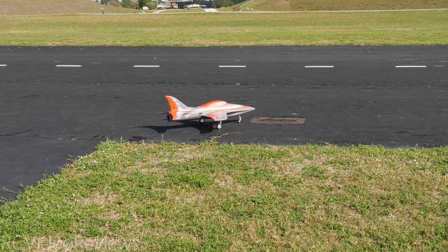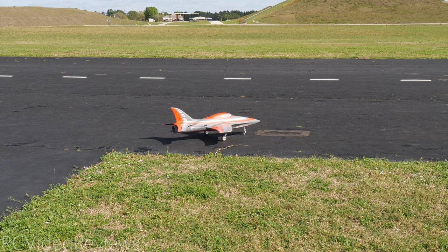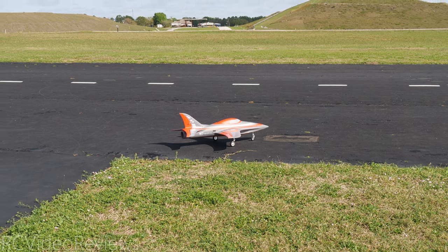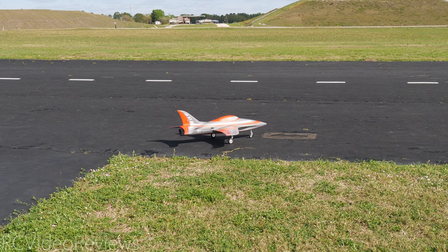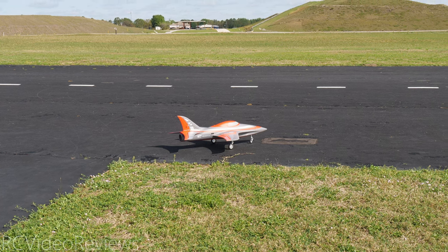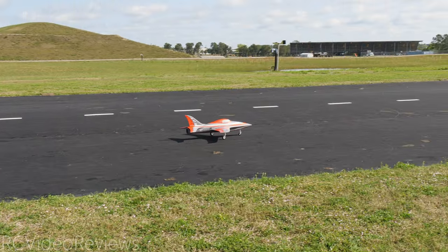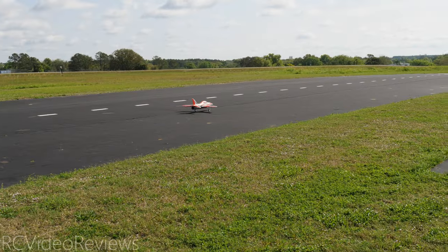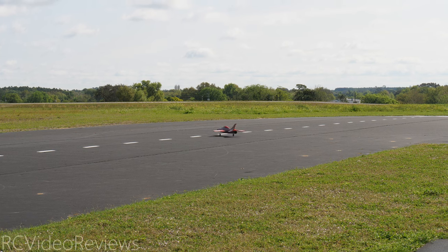One last control systems check before we take off. I expect the elevator to come up and it does. Flipping to high rates — I expect the right aileron to come up and it does, the left aileron to come up and it does. I expect the rudder to go right and it does, and left and it does. And we already know we've got power. I'm going to go ahead and use no flaps for takeoff. We've got a long runway, so I'm just going to try it without flaps first and see what happens.